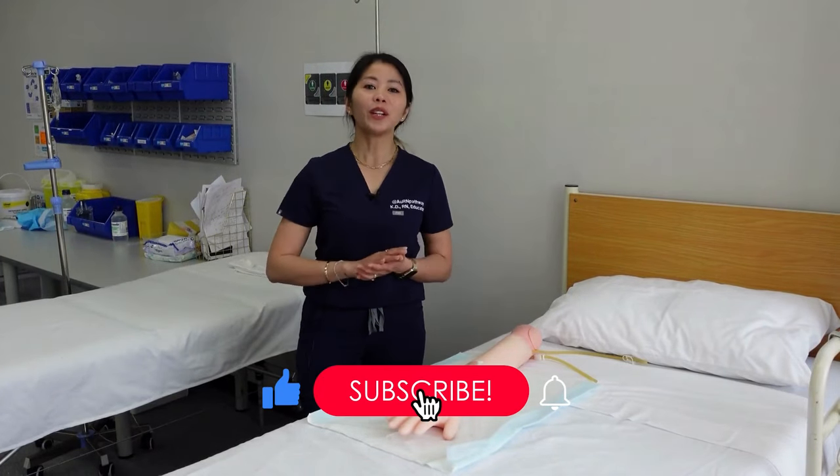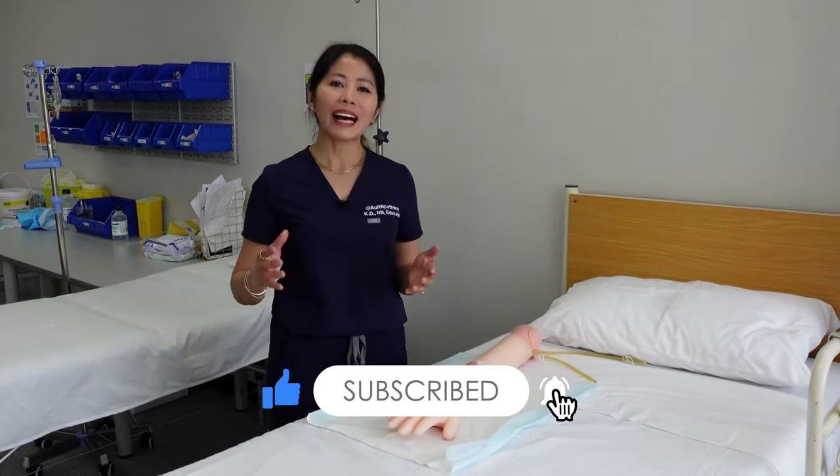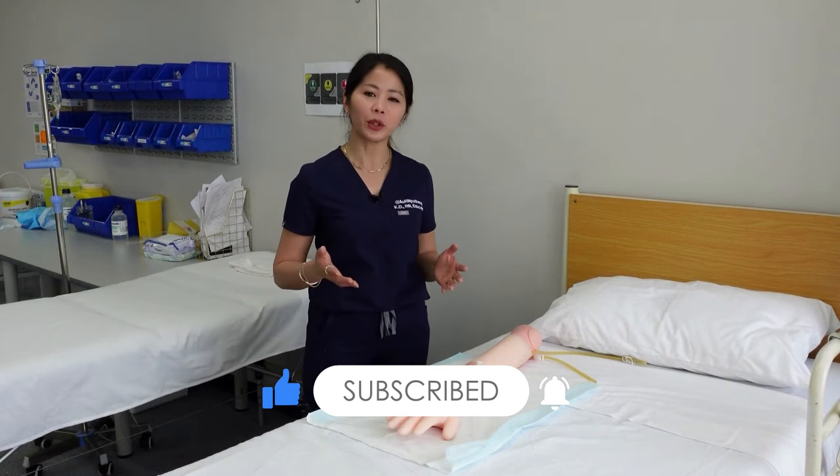In this video, you will learn how to perform aseptic non-touch technique for simple wound dressing.